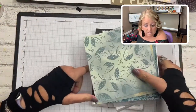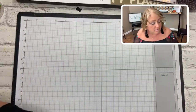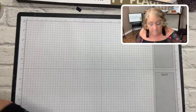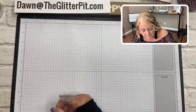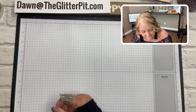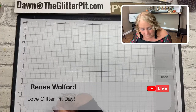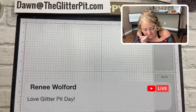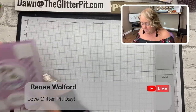If anybody has any questions let me know — post them on the screen and maybe one of my moderators can answer, or just repost if I miss it. Yay Renee, so glad you made it! Love Glitter Pit day — me too!